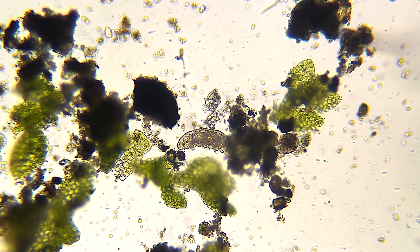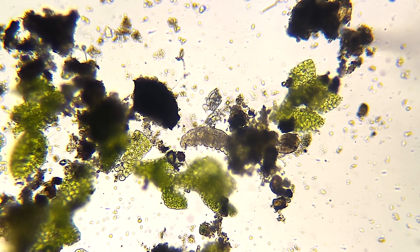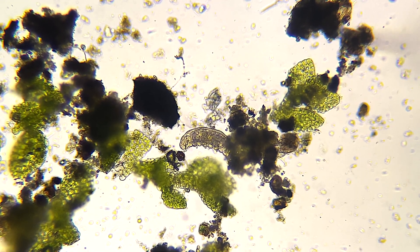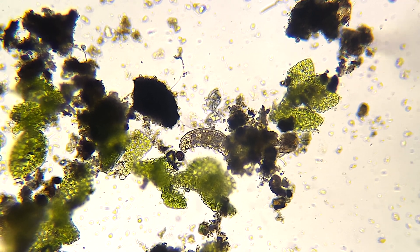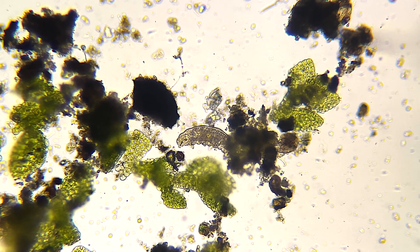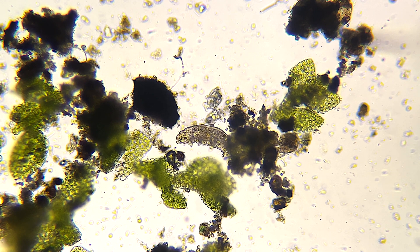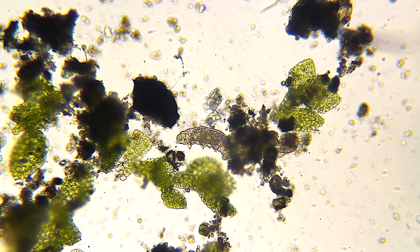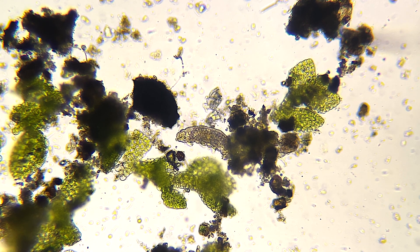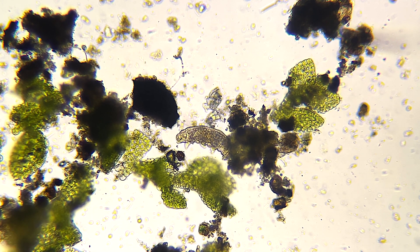I got this water bear out of some moss and it took me a while to find him, but when I finally found him and got him in my pipette he didn't move for about a good 10 minutes. I don't know if he was stunned because I sucked him up into a pipette, I'm just not sure.